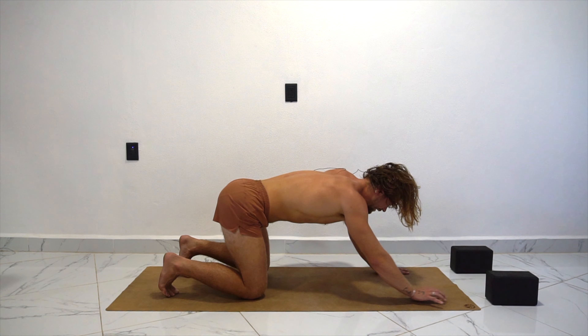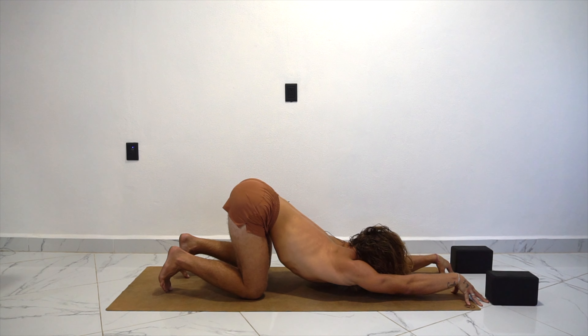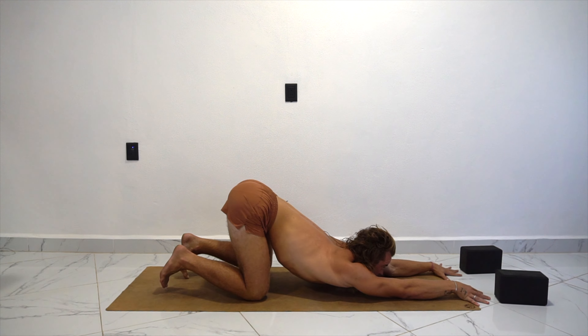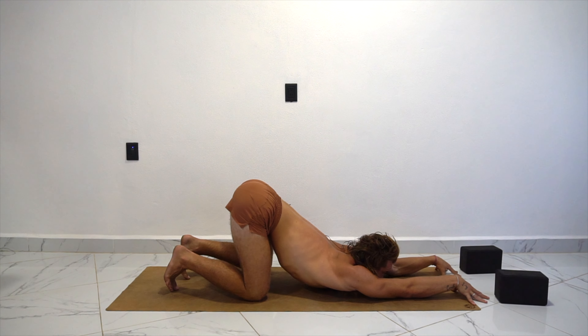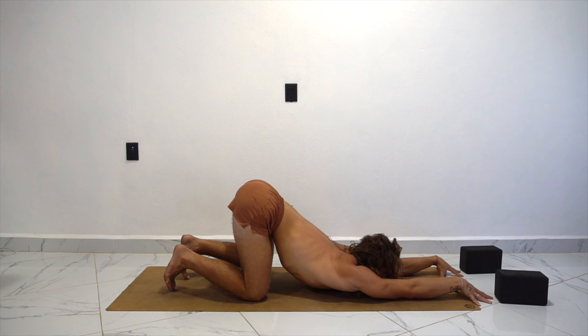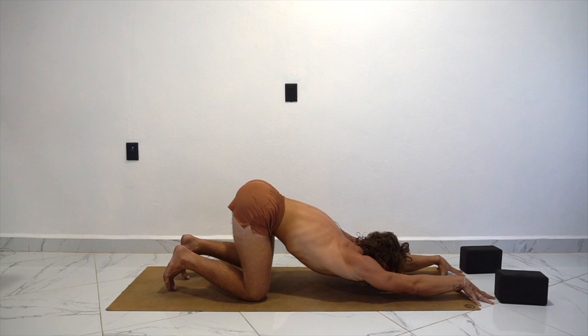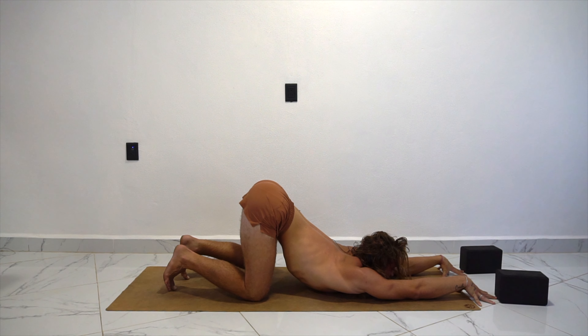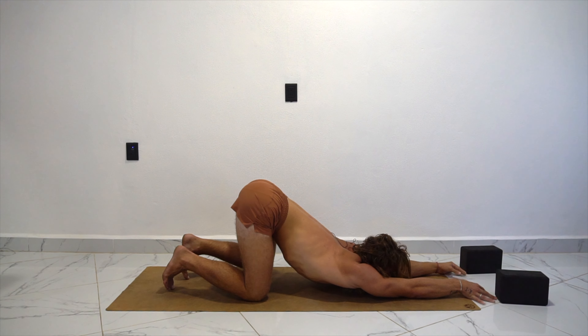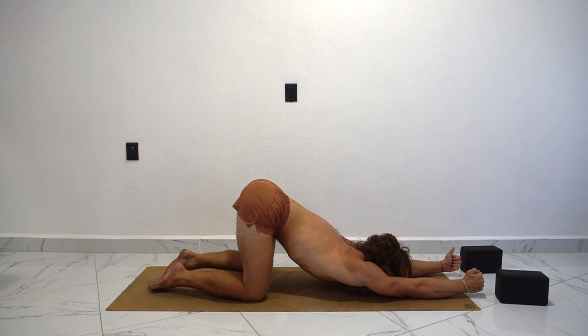Drop the knees down. Walk the hands forward, keeping the hips above the knees — come into puppy pose. I like to stay on my fingertips, but you can keep flat hands. Gives you a little extra boost or lift. If you need a cushion on your chest, you can always modify this pose. We're going to do active puppy pose. So on the inhale, balloon the stomach up — the chest might drop deeper. And as you exhale, I'm going to suck in, pull in, and curl in slightly, knitting the front ribs together. Inhale, open up. Exhale, squeeze. Inhale, open up. Exhale, curl and squeeze.